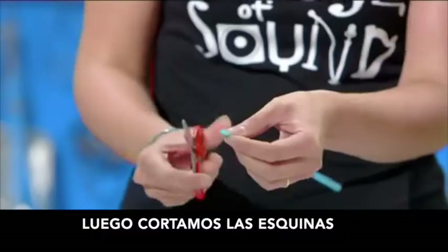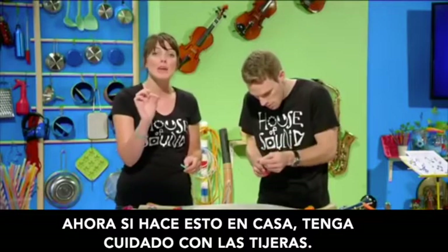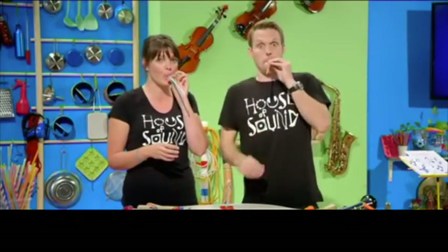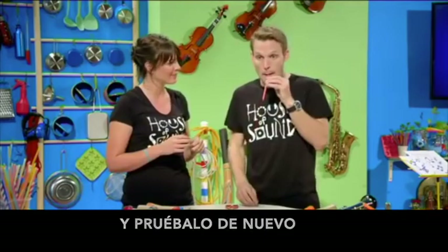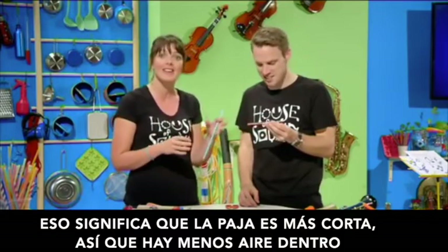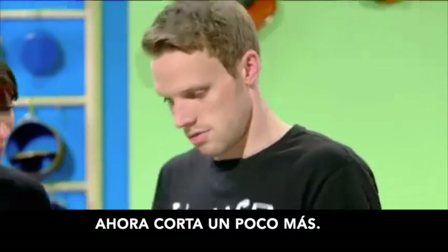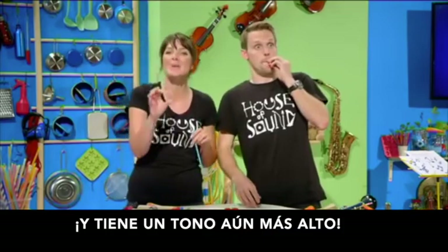Then you cut the corners off to make it into a point. If you do this at home, do be careful with the scissors. Now, all you've got to do is blow. Now, cut a little bit off the end of the straw and try it again. Because we've cut a bit off, the straw is shorter, so there's less air inside it. And because there's less air vibrating, the note has gone higher — it has what we call a higher pitch. Now cut a little bit more off and play it, and it's got a higher pitch still.